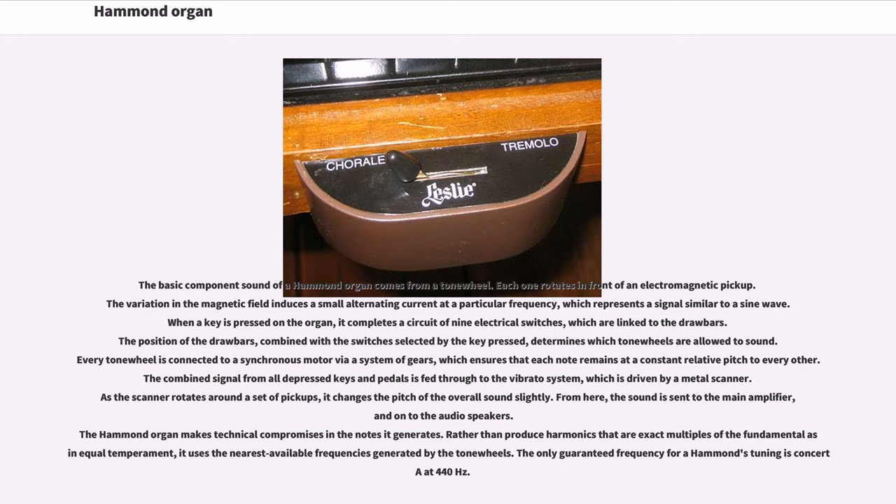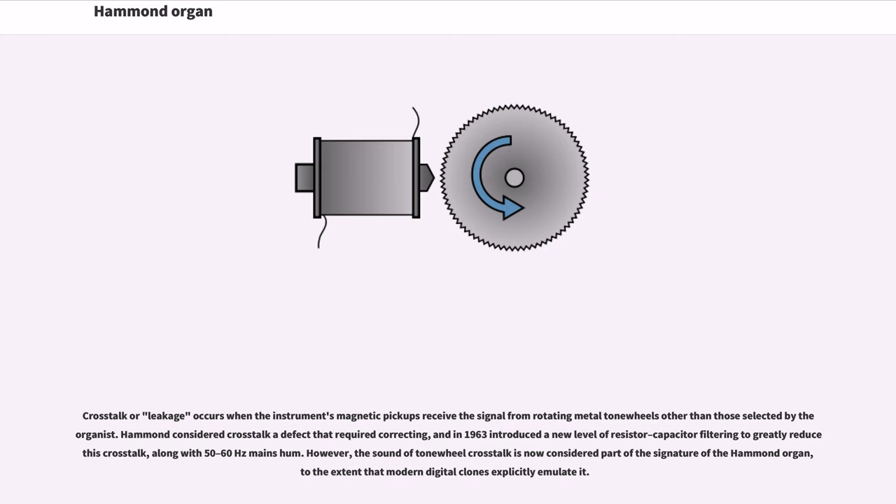The combined signal from all depressed keys and pedals is fed through to the vibrato system, which is driven by a metal scanner. As the scanner rotates around a set of pickups, it changes the pitch of the overall sound slightly. From here, the sound is sent to the main amplifier and onto the audio speakers. The Hammond organ makes technical compromises in the notes it generates. Rather than produce harmonics that are exact multiples of the fundamental as in equal temperament, it uses the nearest available frequencies generated by the tone wheels. The only guaranteed frequency for a Hammond's tuning is concert A at 440 Hz. Crosstalk or leakage occurs when the instrument's magnetic pickups receive the signal from tone wheels other than those selected by the organist. In 1963 Hammond introduced increased resistor-capacitor filtering to greatly reduce crosstalk, along with 50-60 Hz mains hum. However, the sound of tone wheel crosstalk is now considered part of the signature of the Hammond organ, to the extent that modern digital clones explicitly emulate it.